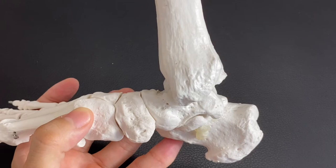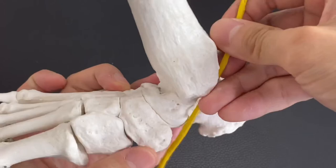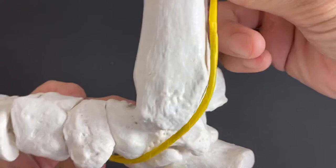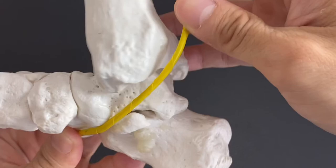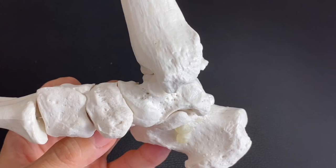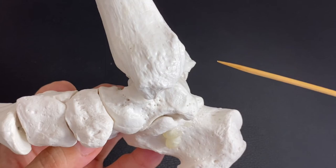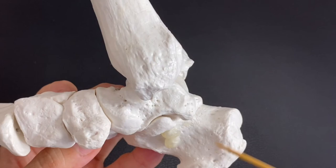One more structure passes beneath retinaculum here — that is the tibial nerve. It runs beneath retinaculum as well. What happens if retinaculum gets tight? That can create tightness around here. I don't say tight retinaculum pinches the tibial nerve, but that can be a possibility. Tight retinaculum can create pain around here. Of course, other things can cause pain — maybe an ankle sprain or a fracture — but tight retinaculum can be one reason for pain in this area.